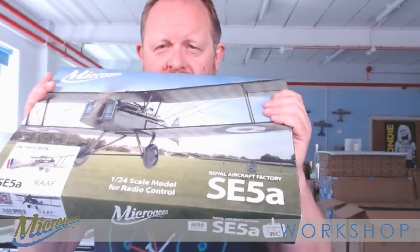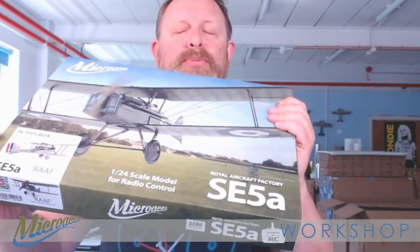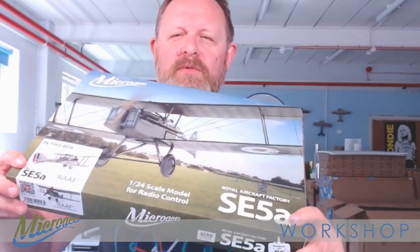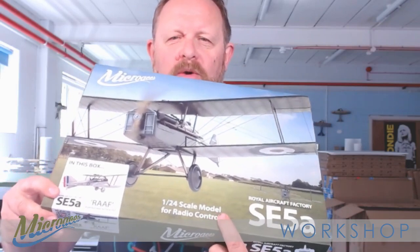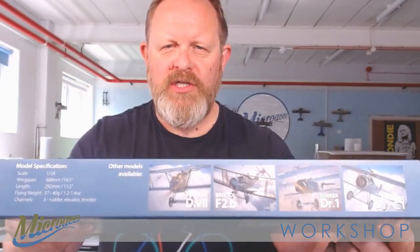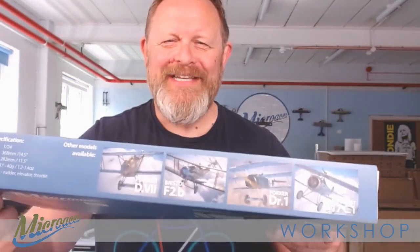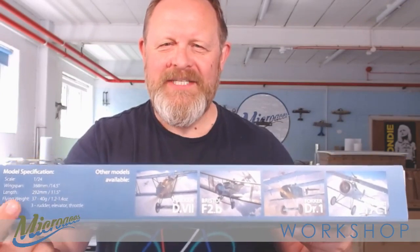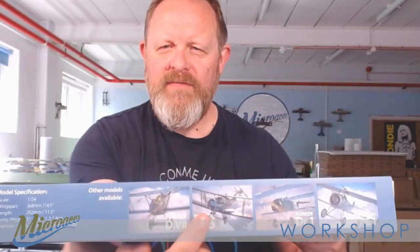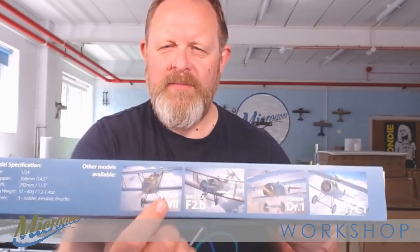So the box — the SE5A. Obviously we've got some identification markings on the box telling us what model is inside. We've got information such as 1/24th scale and a repeat of information. At the top we've got the specification of the kit itself — everything is reversed today because we've got a lot of text and it looks incongruous if it's all back to front. So there we've got our specification of the model itself. Moving along, we've got some aspirational images, all of which have been designed by Anastasios.